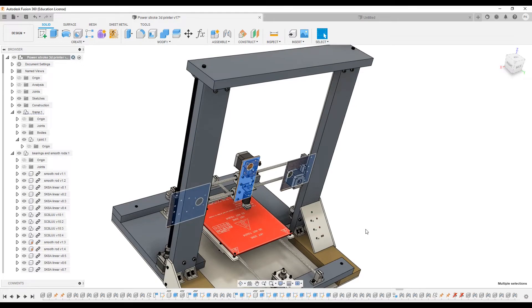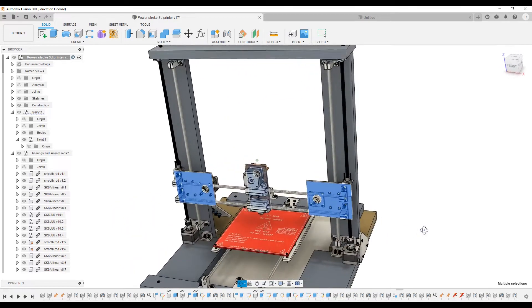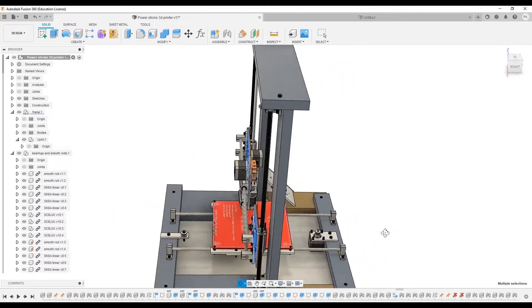After the completion of the frame, it's time to make the Z and X carriages. I made these carriages with 5mm plywood.